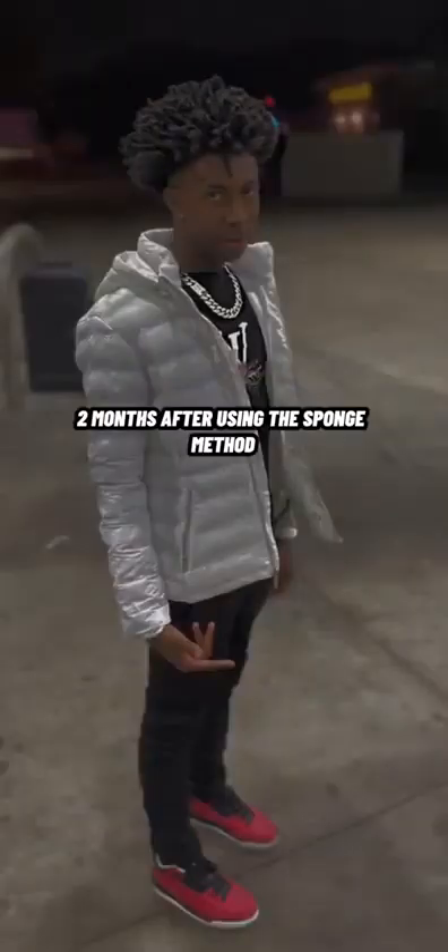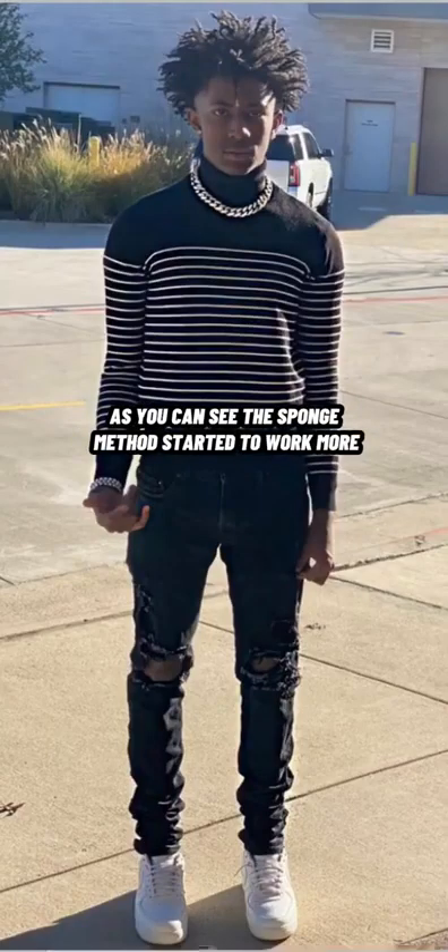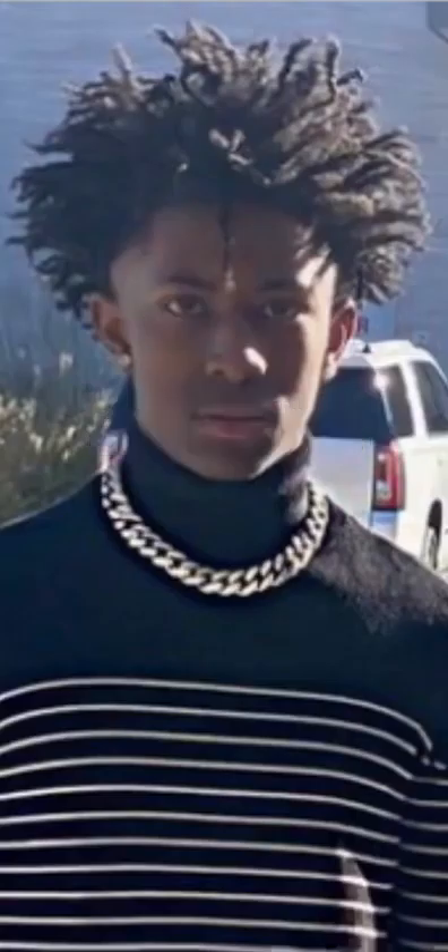Fast forward to two months using the sponge — boy, my hair grew. I was using that sponge every single day. I ain't gonna cap, the cheat code to getting your hair longer is the two strand twist. Keep it in two to three weeks, bro, your hair gonna grow, on god.